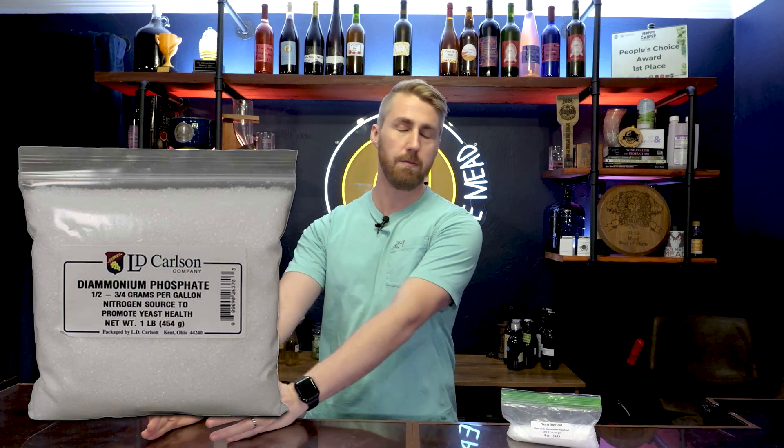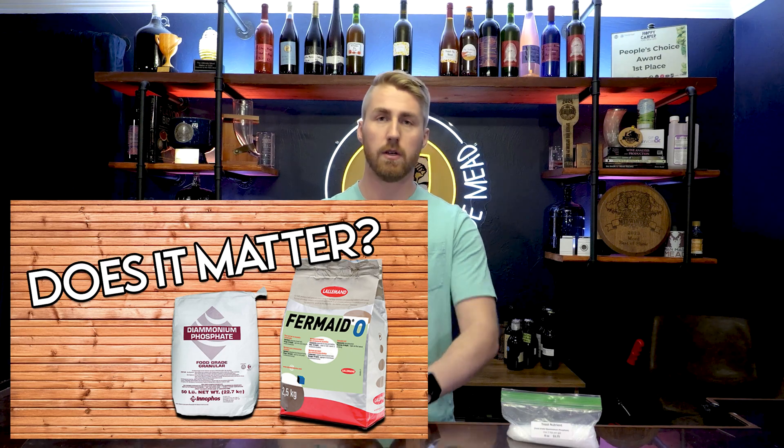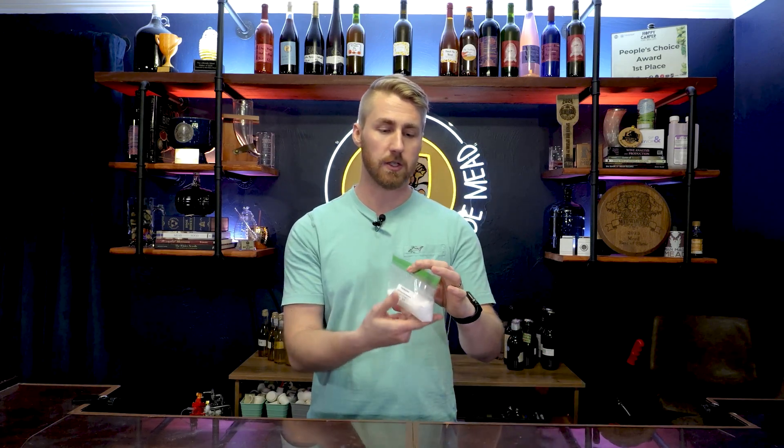Diammonium phosphate is one that has been kind of heavily debated on how helpful it is. Some people have pretty bad prejudice against it because of certain things they've heard or read, and other people don't mind it at all. I recently did a yeast nutrient test in mead making and had some really interesting results — I'll tag a video below for that. Specifically, diammonium phosphate comes in a granulated form; it's this white crystal-looking thing. It's really helpful for adding straight nitrogen to a brew — it's literally just a straight nitrogen source.